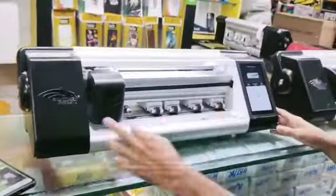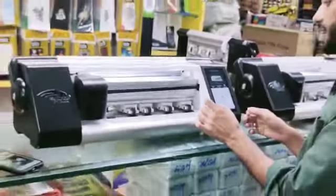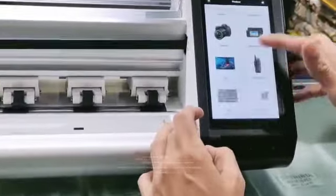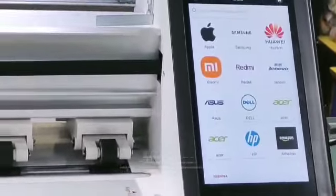This is our Panther Silk machine. This is a cutting size display — it is all good. This covers mobile, tablet, watch, and your ear cord. This is a new launch from our company. You can cut all the laptops in this.